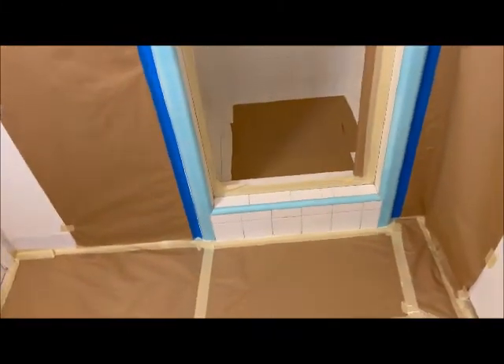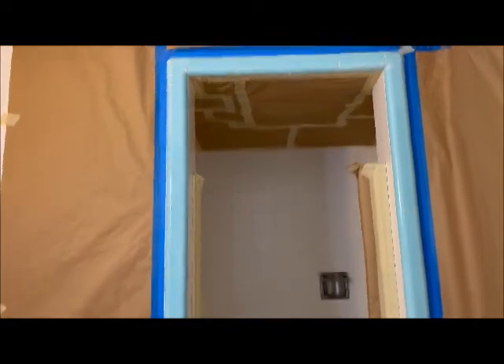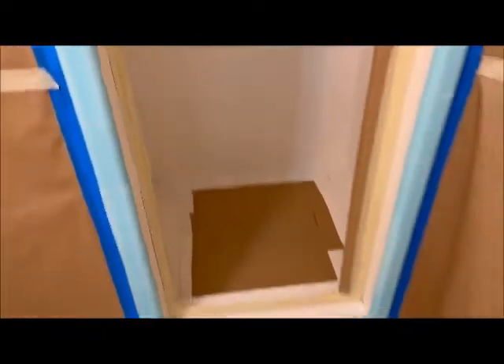Let's go downstairs and check out the other one. Here's the downstairs bathroom — this is the shower unit that we're going to be doing. It's just a small three-wall shower unit with a tile floor right here. It's the same type of tile as upstairs; over time, the tile wears down and looks dingy. So the refinishing is definitely going to improve these units with the gloss coating over the top — be nice and shiny and clean looking. This one's fully prepped out as well, everything ready to go.